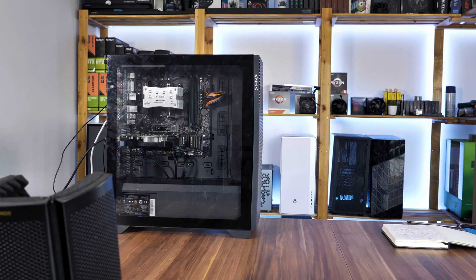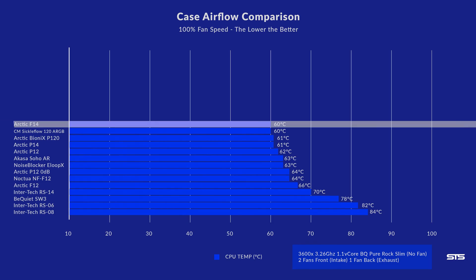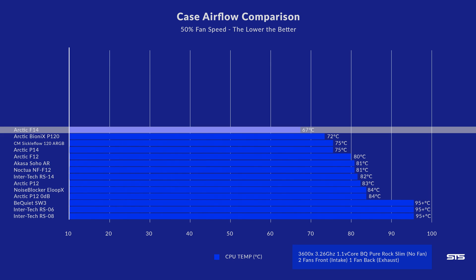We started with our usual benchmarks using the Azer Hive case with two fans in the front and one on top as exhaust, with the Be Quiet Pure Rock Slim without any fan. At 100% fan speed, the F14 managed to keep the Ryzen 5 3600X at 60°C, outperforming the F12 by six degrees and the P14 by one degree. Repeating the same test at 50% fan speed, the F14 ended up at 67°C, outperforming the F12 by 13 degrees and the P14 by eight degrees.